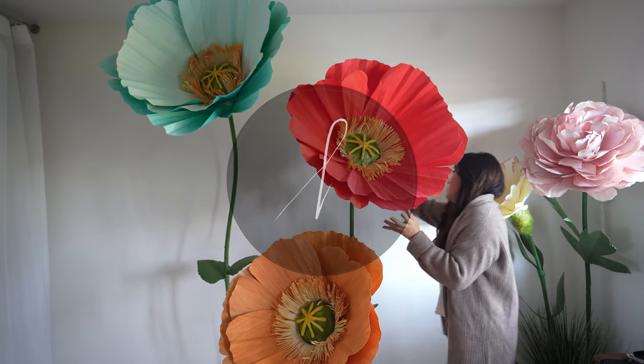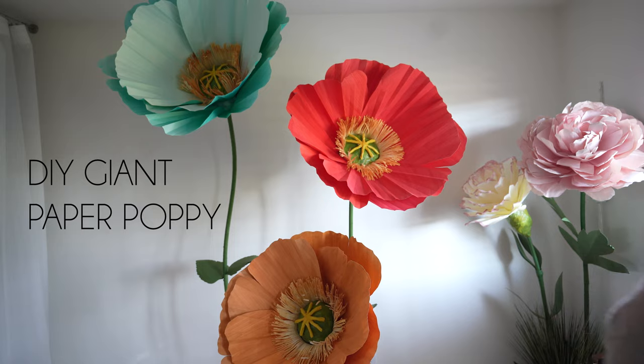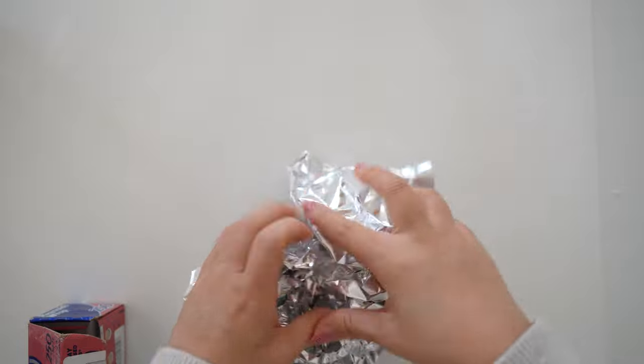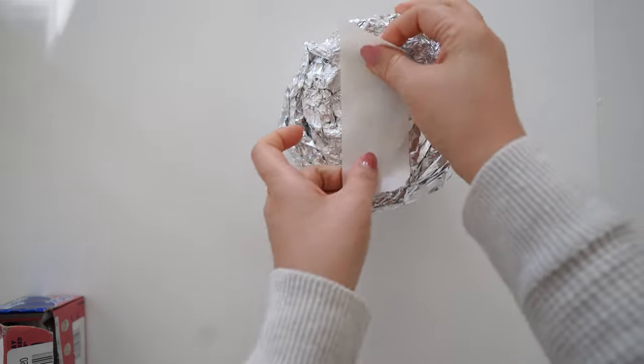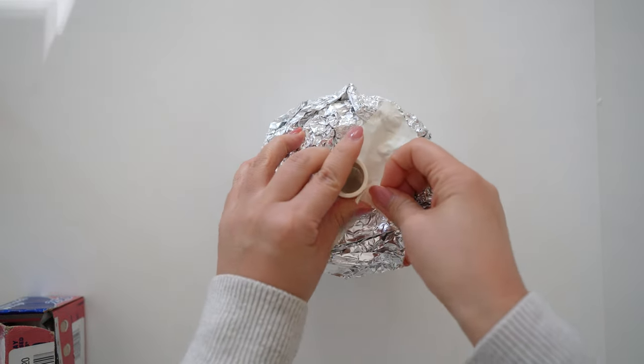Hello, this is Sarah and welcome back to my channel. In this video I'll be making the giant paper poppies. Please make sure to subscribe to my channel below and like this video. I've made the giant paper poppies before but I decided to refilm this process and show you some different updates. You can find all the materials and the template linked below the video.